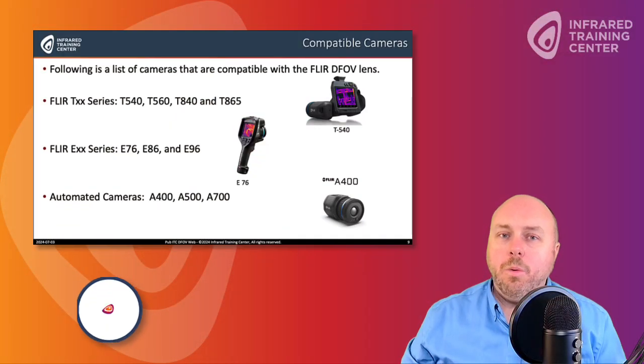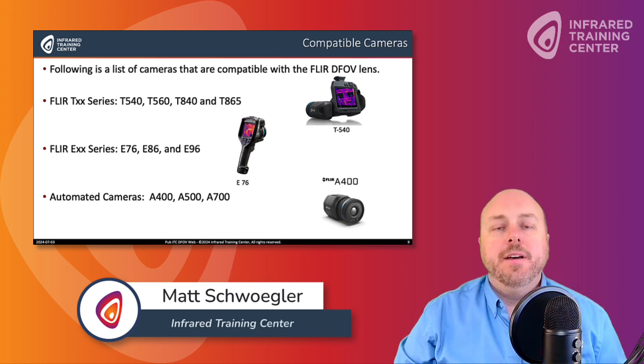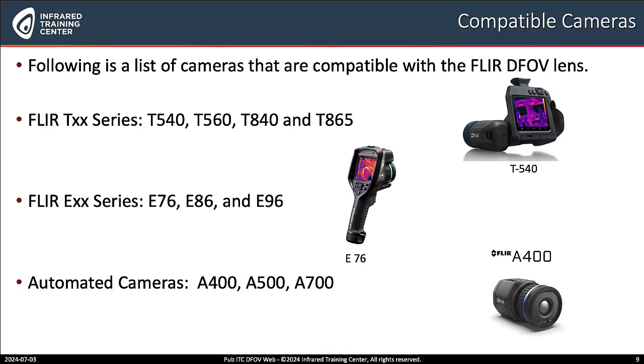Now, before we start, I wanted to also mention that the dual field of view lens is compatible with the following FLIR thermal imagers, starting with the FLIR TXX series, which includes the T540, 560, 840, and 865 cameras.